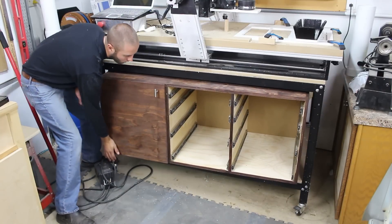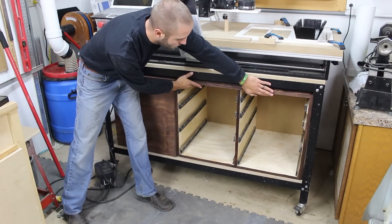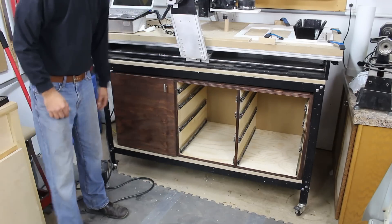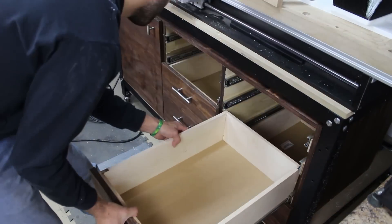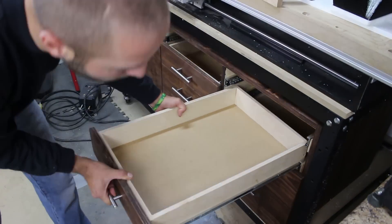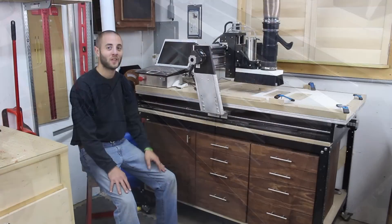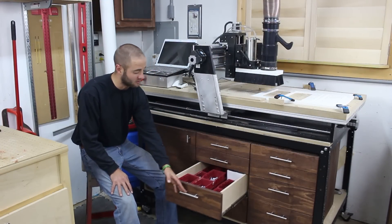I slid the storage chest in place and it looks great. Now it's time to install the drawers. I'm really happy with the way this project turned out and I'm really glad I used full extension drawer slides.